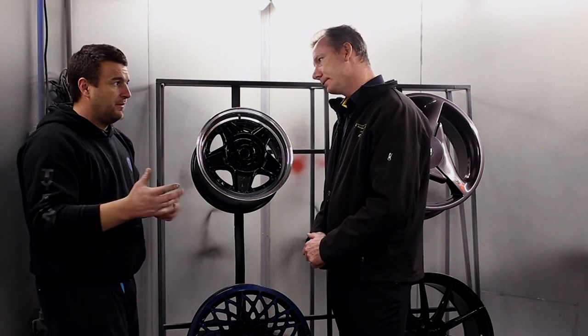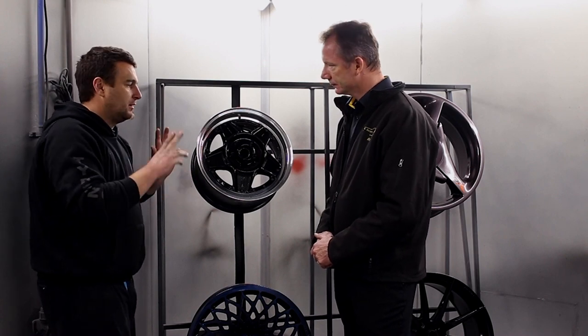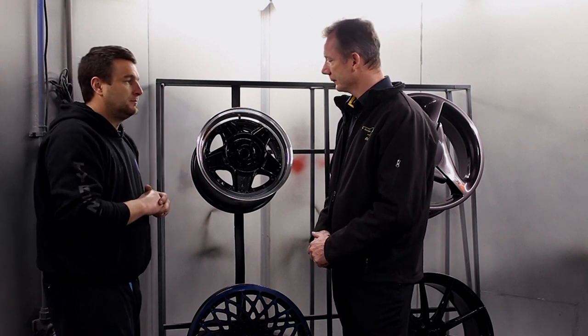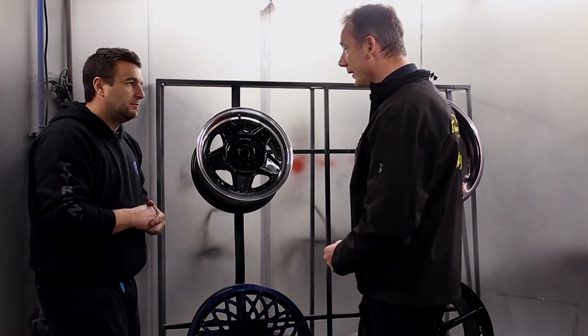When it goes back on the Alfa, that's the way the customer wanted it. So we brought it back to like the original state. The rim looks great — it's nice and neat.